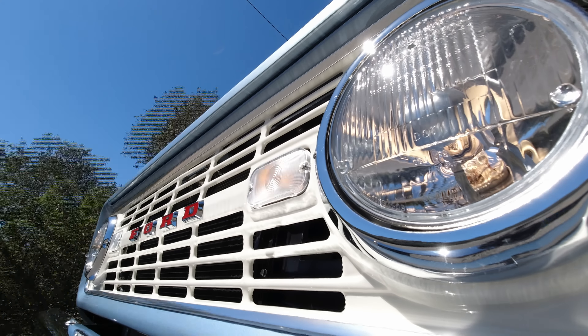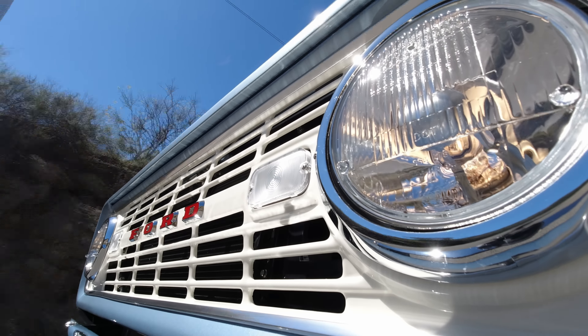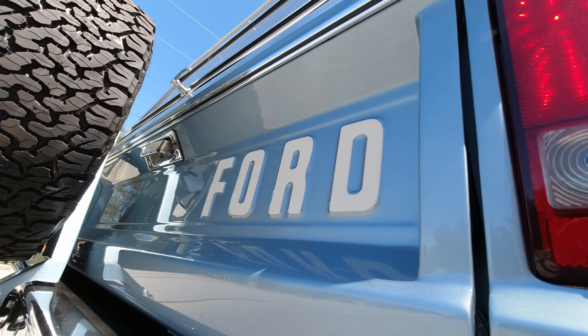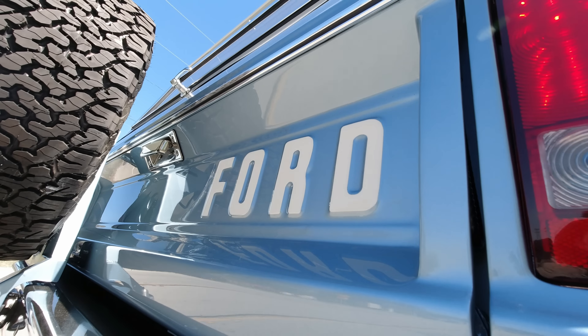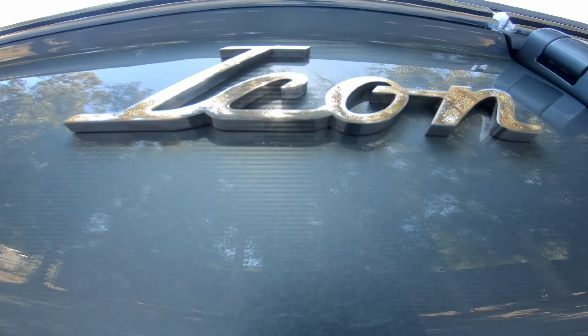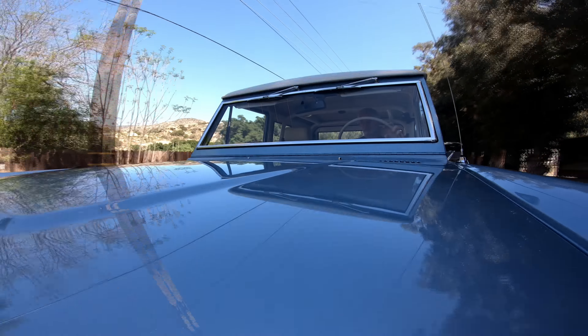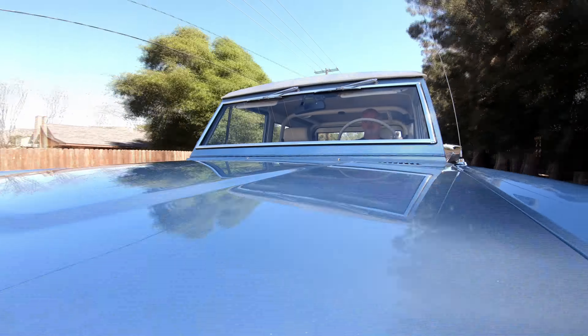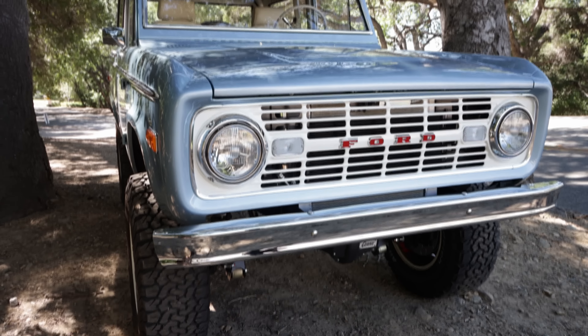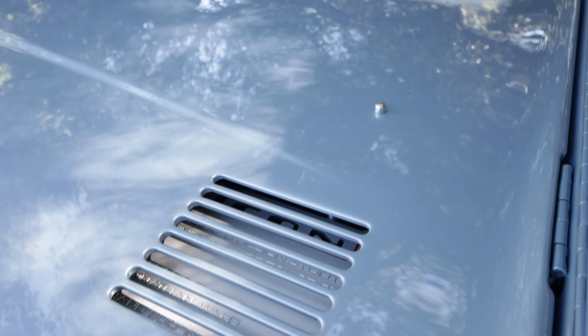Hey everyone, welcome back. Today I'm going to take you on a little final test drive tour of the latest Icon Ford Bronco. This one is a 1968 Bronco — it is built in our old school style, and it is Icon BR number 86.